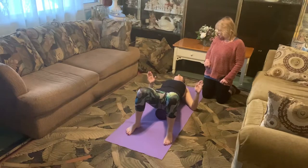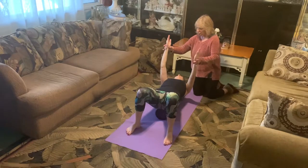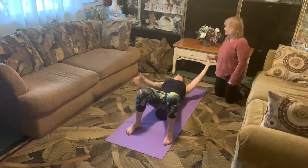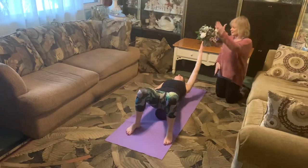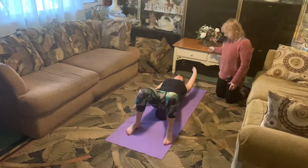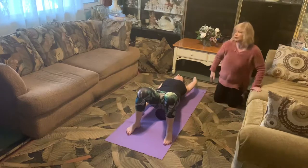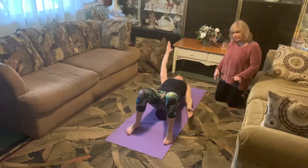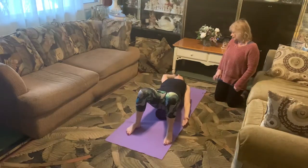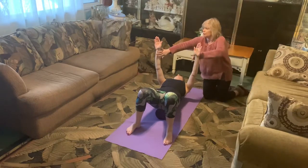Everyone breathe into the stretch and feel those shoulder blade stretches — two more like that. Now palms face each other, go straight up and straight down, seeing if you can get the thumb to tap the mat overhead. Keep reaching the fingertips long as if you're going to touch the TV. Think about your spine really sinking into the mat, or if you're on the roller, think about that spine elongating into the roller. Two more and one.